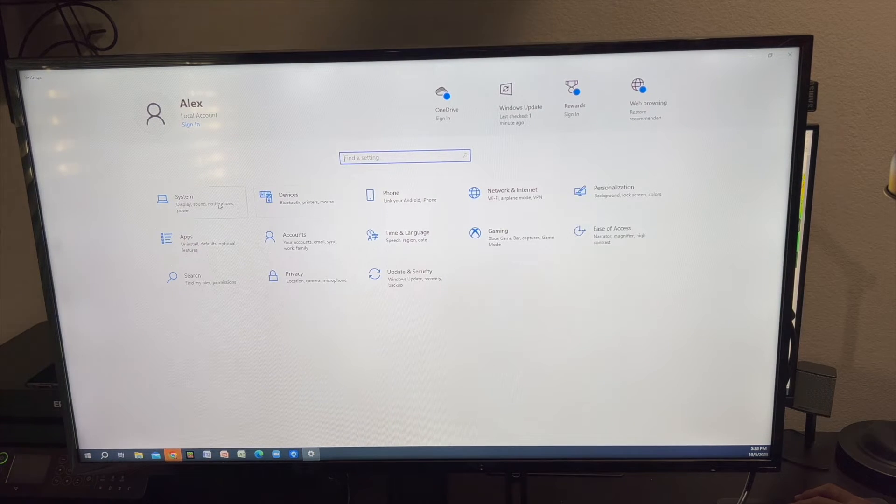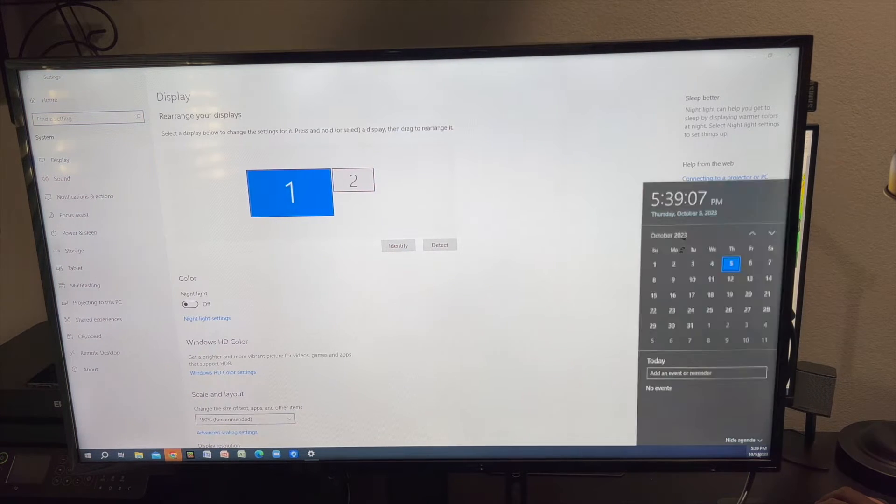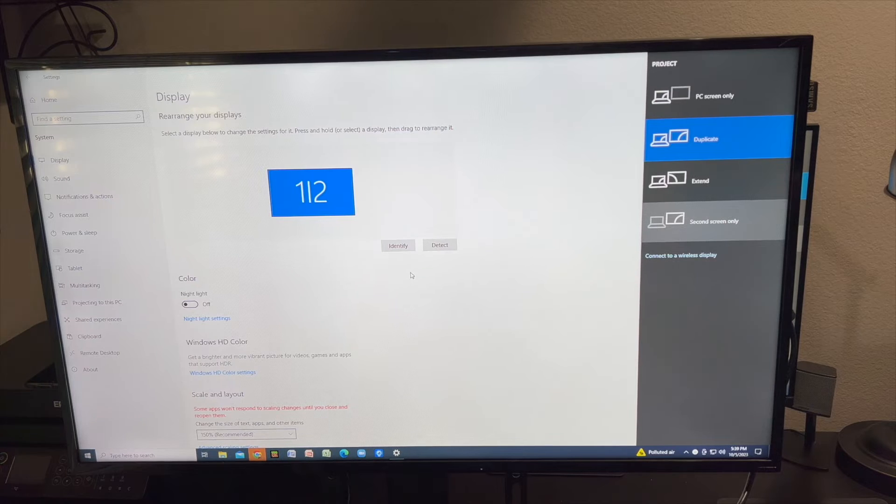You can click on Display settings and choose how to project. If you want both screens to show exactly the same content, click Duplicate. Now as you can see, we're showing exactly the same thing. This is cool if you have one computer connected to two monitors, which often happens in a business where you want to show content in all places. Duplicate would probably be the best option; of course, if you have one PC per screen, you would set it up accordingly.